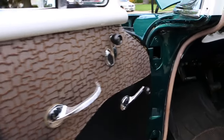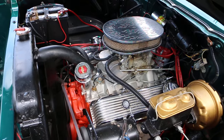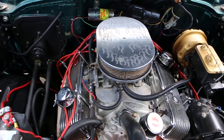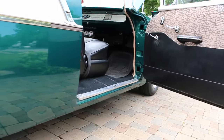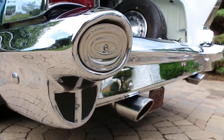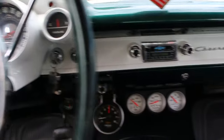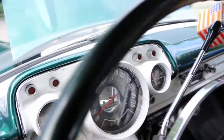Let's fire it up! Fire it up — yeah, I've got the key in there. Fire it up. Yeah, like a top, huh? Sounds great. Got good oil pressure. Beautiful car.